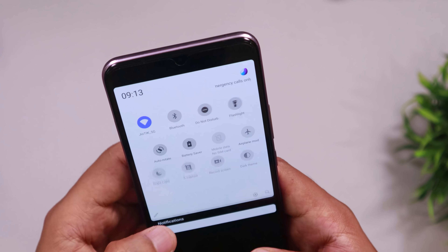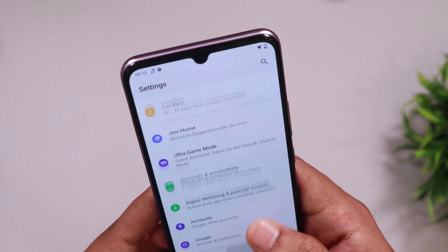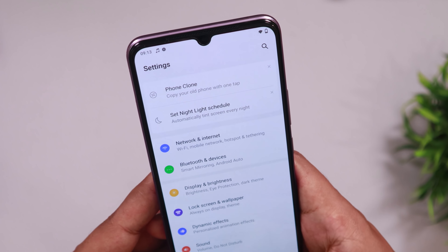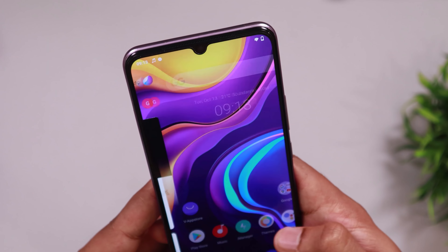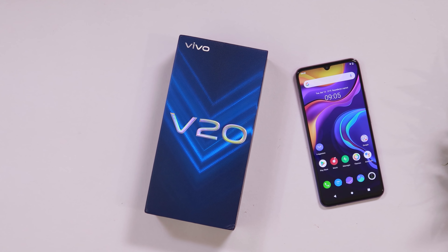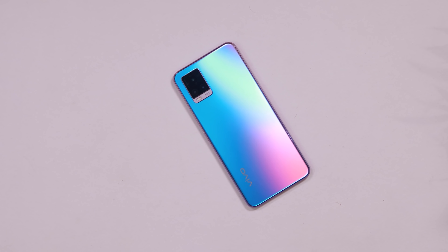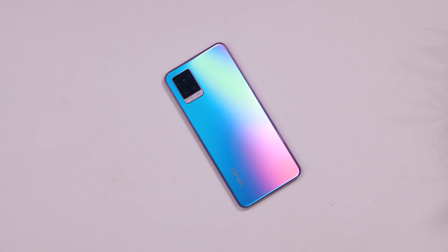This phone is out of the box and it is a great deal. It is almost a stock Android experience. If you use a Google Launcher, you can change the icons and use your phone with a stock-like experience.